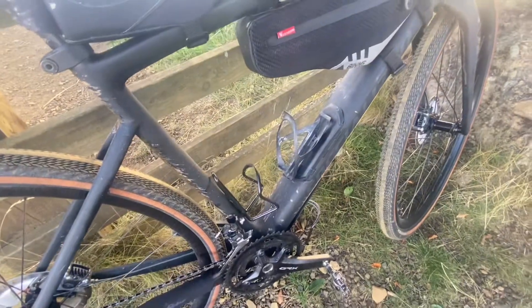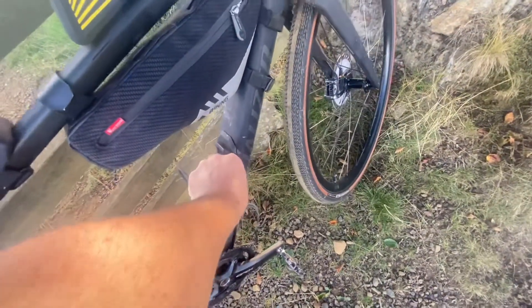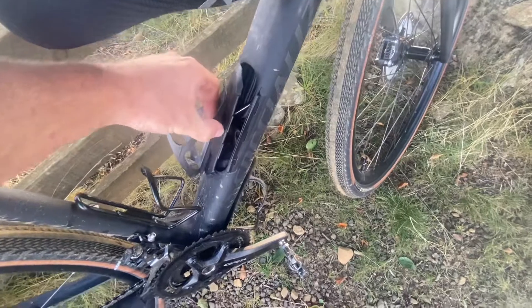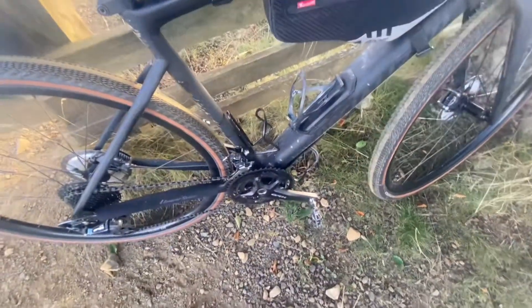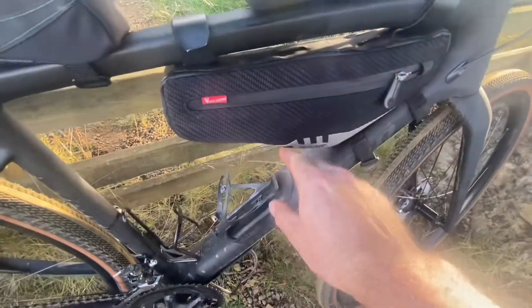That cheap carbon one I got free off my race bike years ago — it's on the swap box, which has got one tube, CO2s, a multi-tool, chain breaker, a Dyna Plug with an extra set of plugs, and then my pump.